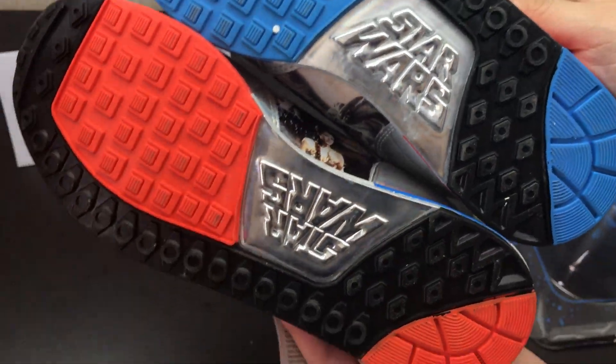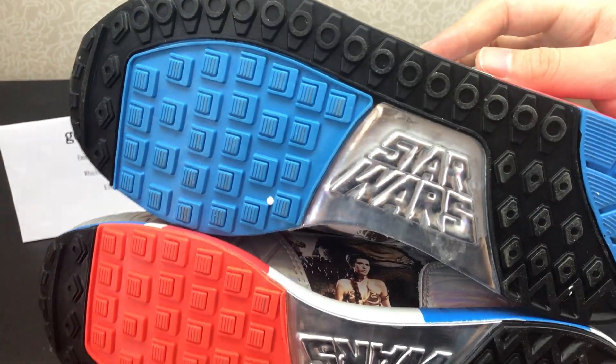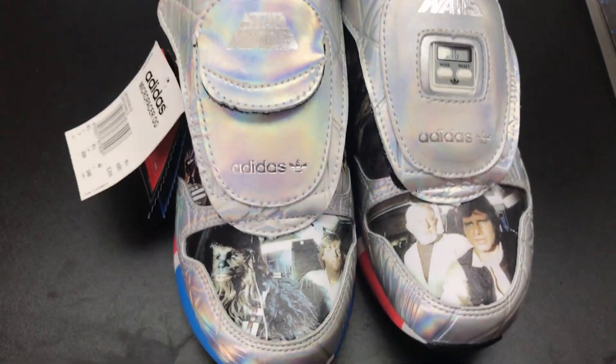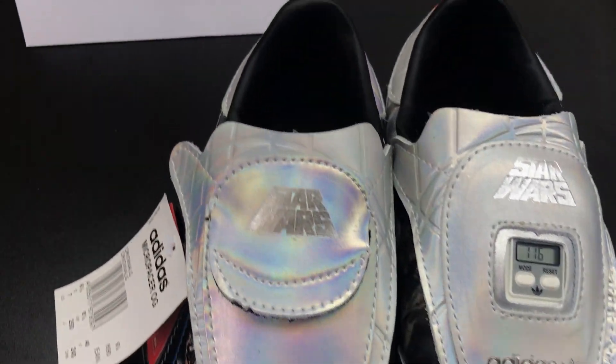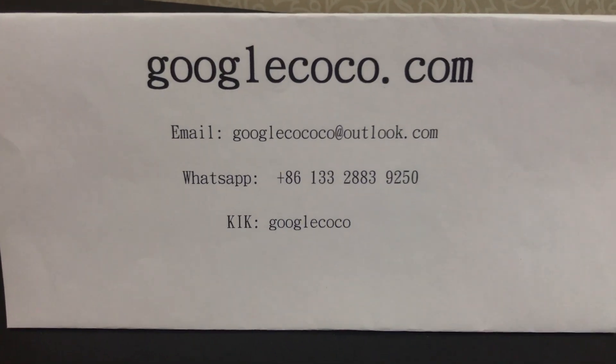This Adidas and Star Wars Micropacer is really cool, and it is really suitable for kids, especially boys. For all of the Star Wars fans out there, this pair will be a great addition to your personal collection. If you want the shoes, please log on to Googlecoco.com. Thanks for your time.